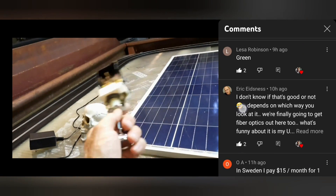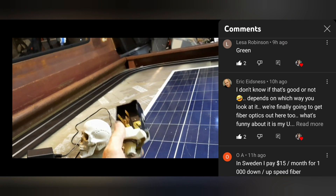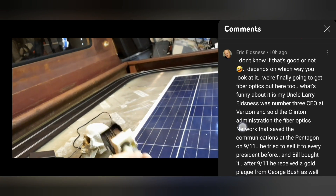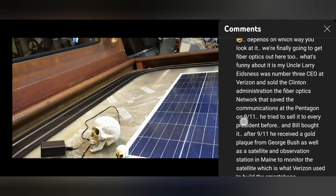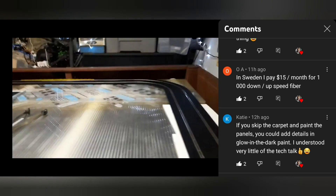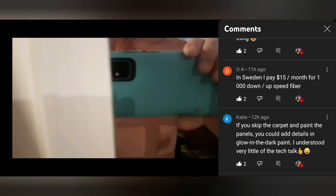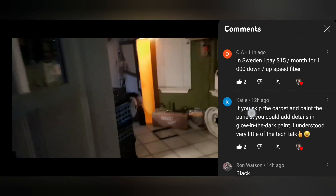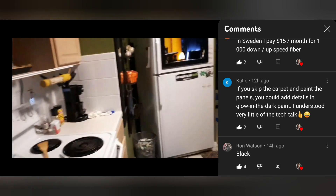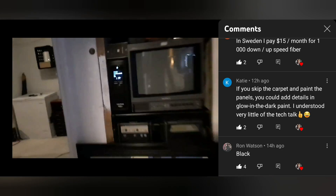Lisa Robertson votes green for the indoor/outdoor carpet. Eric left a long message. OA in Sweden says he pays $15 a month for gigabit up and down fiber — wow, that's crazy. Here in the states if you can get fiber it's about $80 a month for a gigabit.